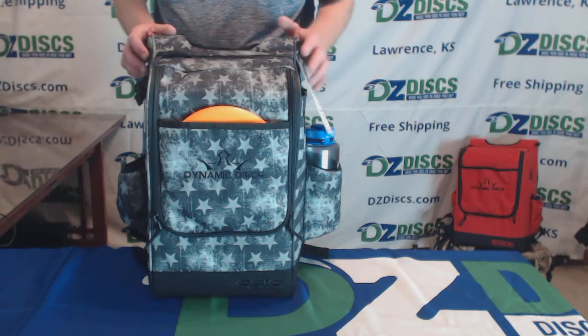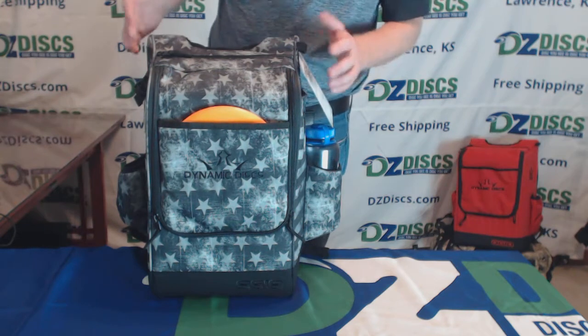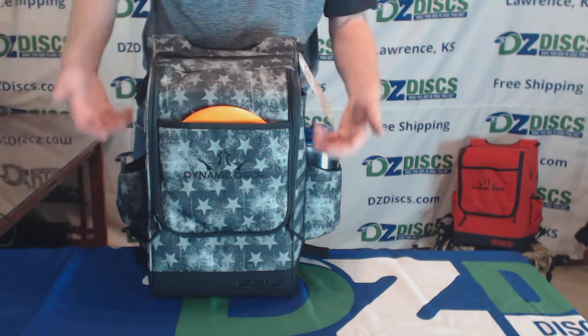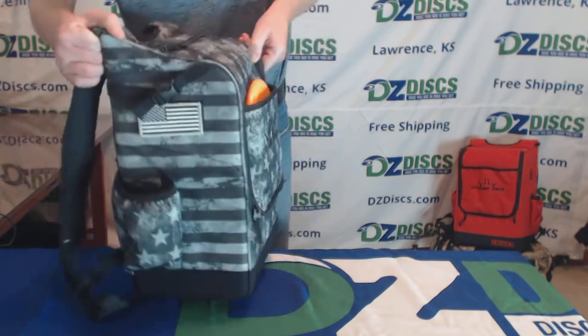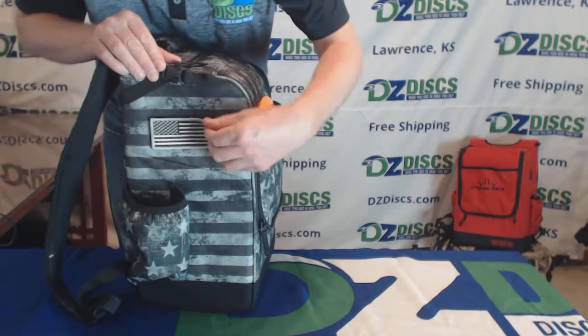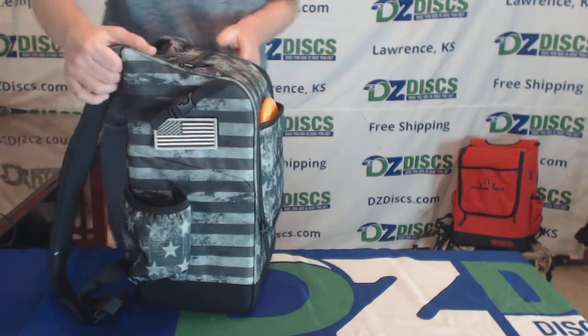This is the Dynamic Discs Sniper Disc Golf Backpack — specifically the Spec Ops version. This pack comes in several colors, and the Spec Ops version features a black and gray stars and stripes design. What's special about it is the US patch on the side. It's all hook and loop enclosures, so you can put a different morale patch on there if you want to.